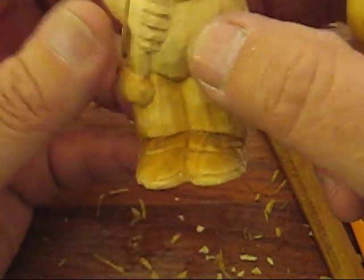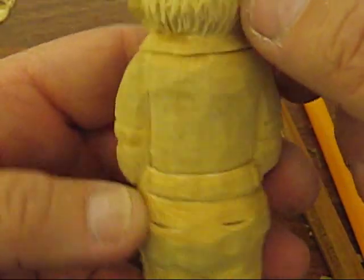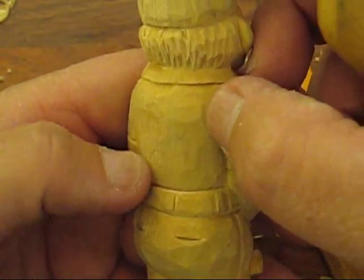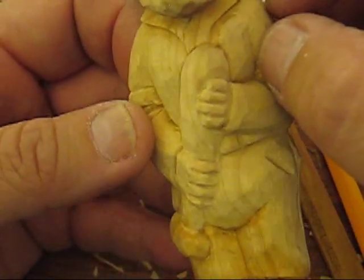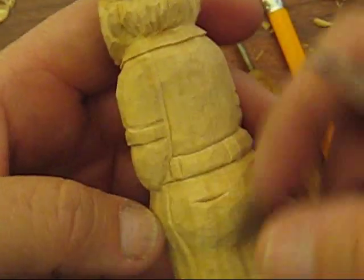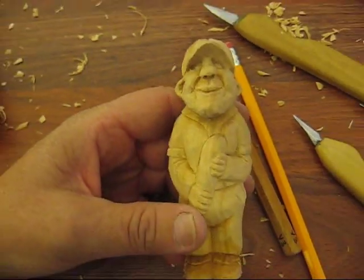Everything else is done on him. I'll put a number 23 on him — there's a reason for that. We'll put the pinstripes on him and stuff. But we'll be back with the final instructions before we paint. Bye-bye.